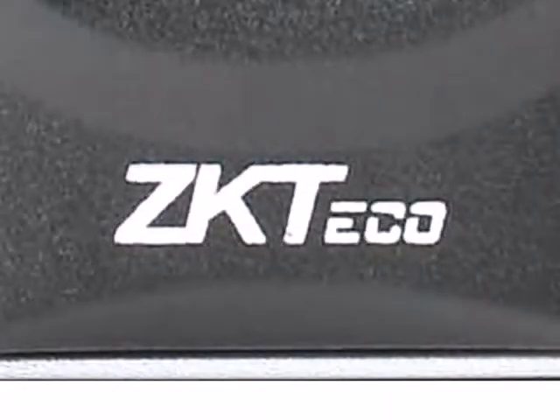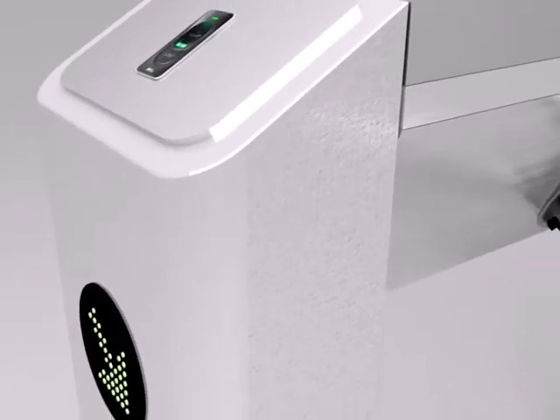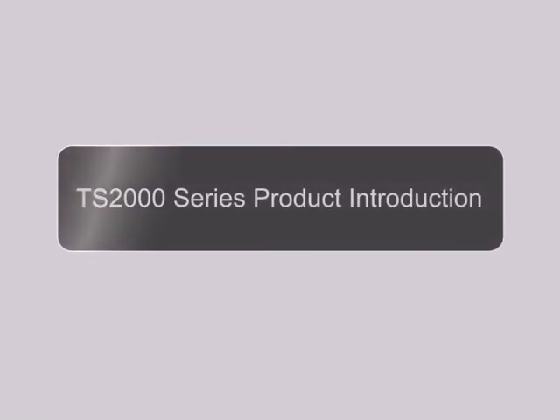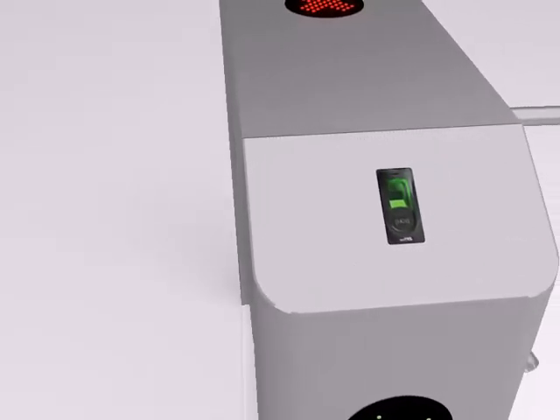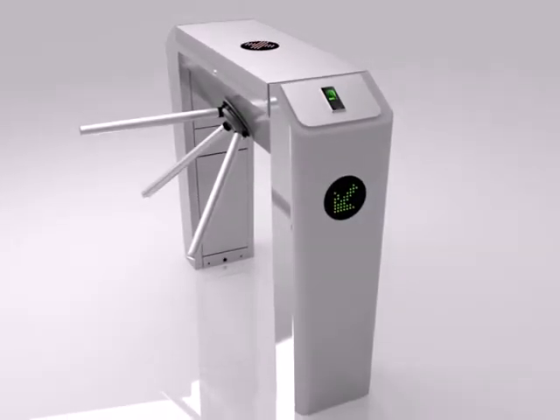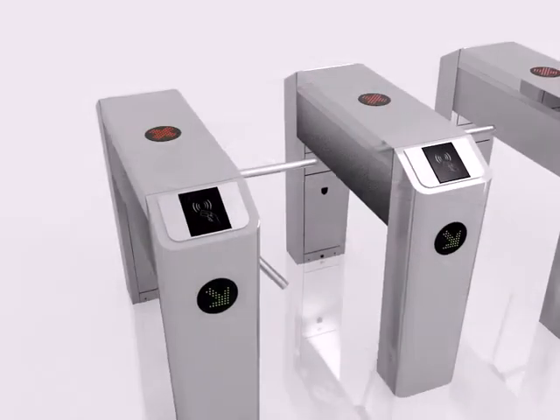ZKTECO is one of the leading providers in biometric technology, and today we have created one of the most advanced turnstiles out in the market. Each unit is carefully designed to give off a sleek and shiny appearance, allowing our machines to appeal prestigious in public. We have used the SUS304 stainless steel for the framework, which is practically one of the most reliable stainless metals and is extremely durable even in the craziest weather conditions.